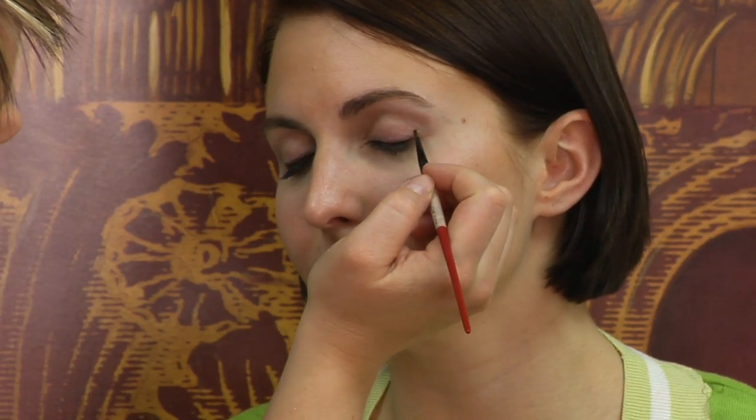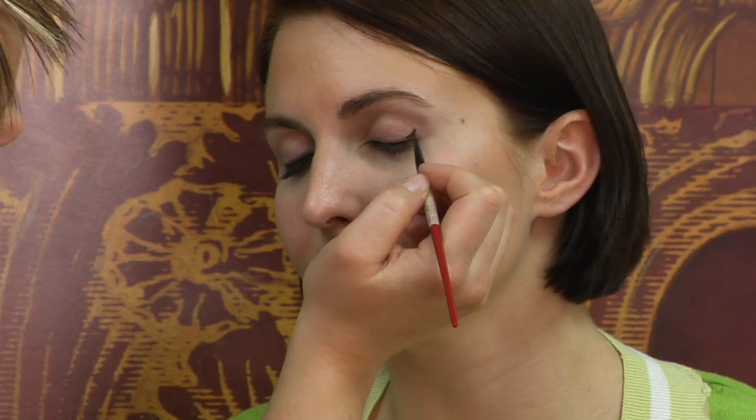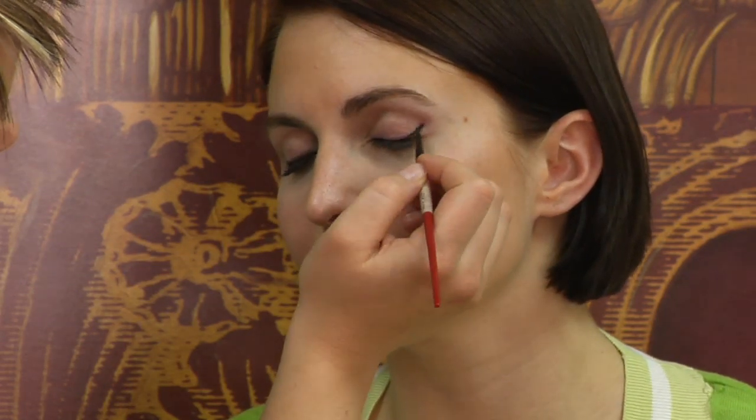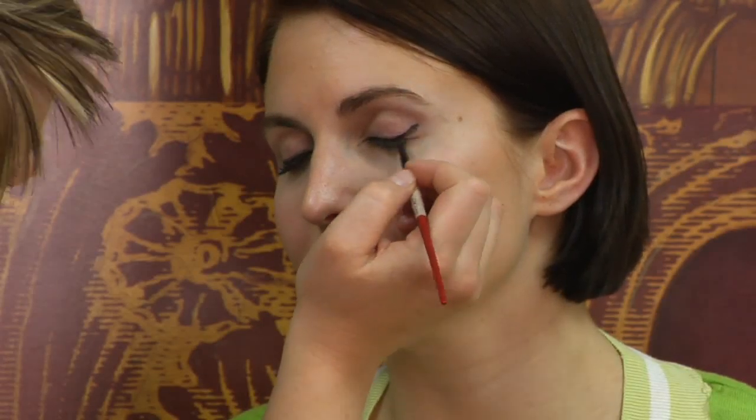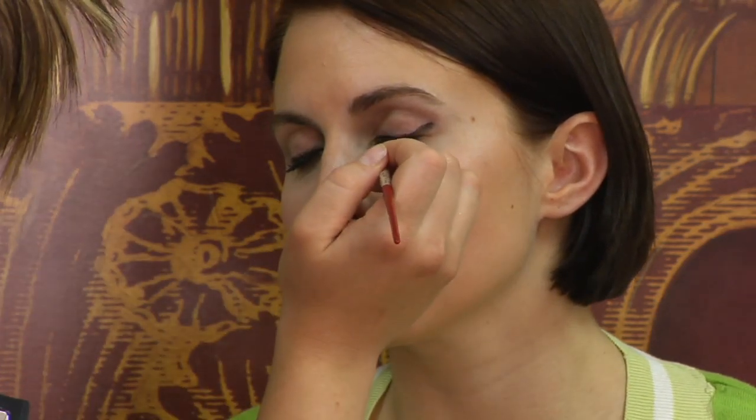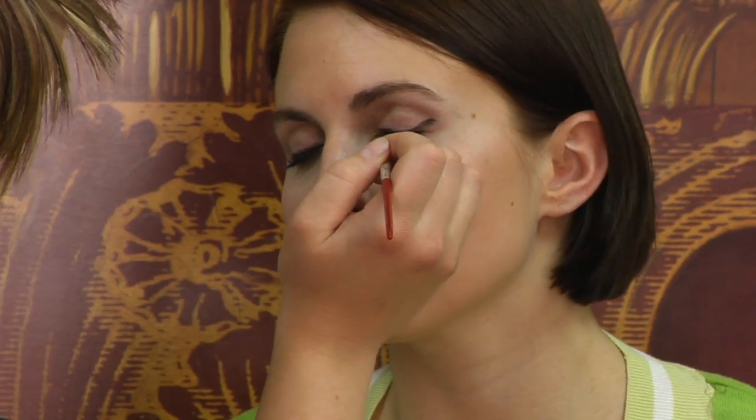So I'm going to put a little bit on my brush, and all you're going to do is kind of arch your brush in an upward motion, kind of lifting it towards the brow, and making it a little bit thicker. Then you're just going to taper it off towards the inner portion of the eye.